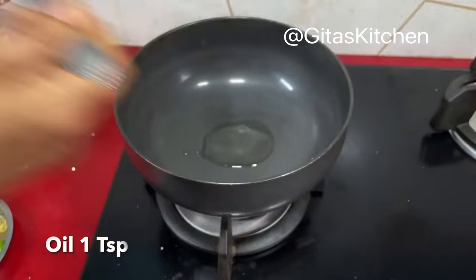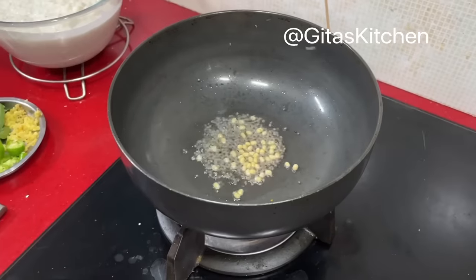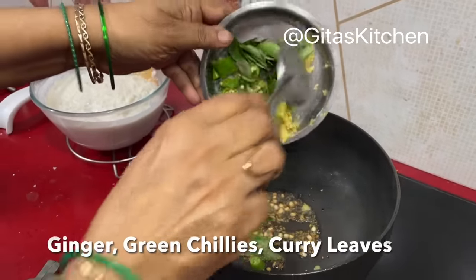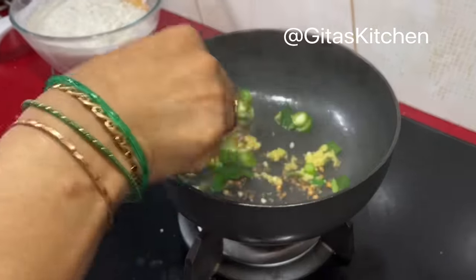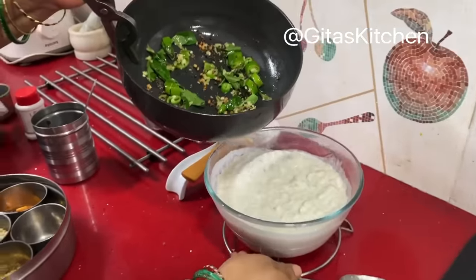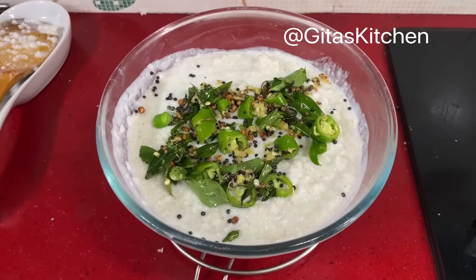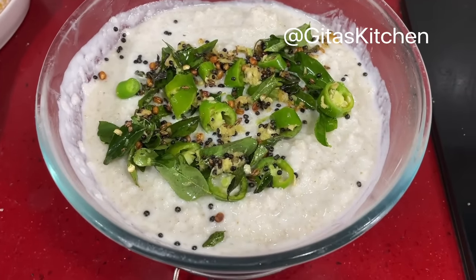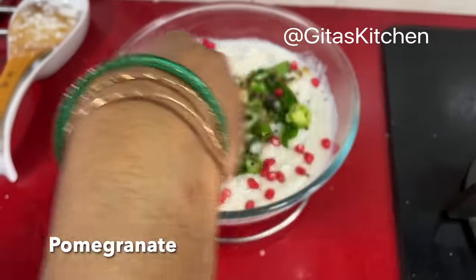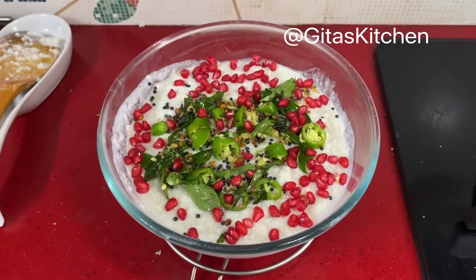Now for the tempering, take a spoon of oil. Add some mustard seeds, a little bit of urad dal, and some cumin. Here I have green chilli, ginger, and curry leaves. Pour the seasoning on top of the curd rice. Our lovely creamy millet curd rice is ready. And if you like — this is optional — you can add some pomegranate on top. An amazing millet curd rice ready for you.